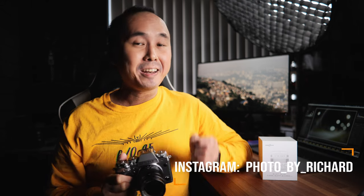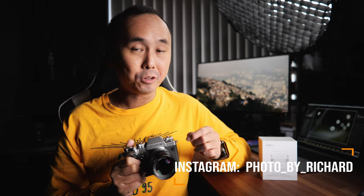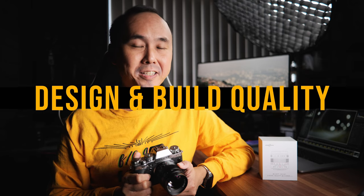Today we are going to have a look at another lens from Brightin Star. Before we start, just the usual disclaimer: this sample used in this review was sent by Brightin Star, but as usual this is a completely independent review, just like all my other reviews.